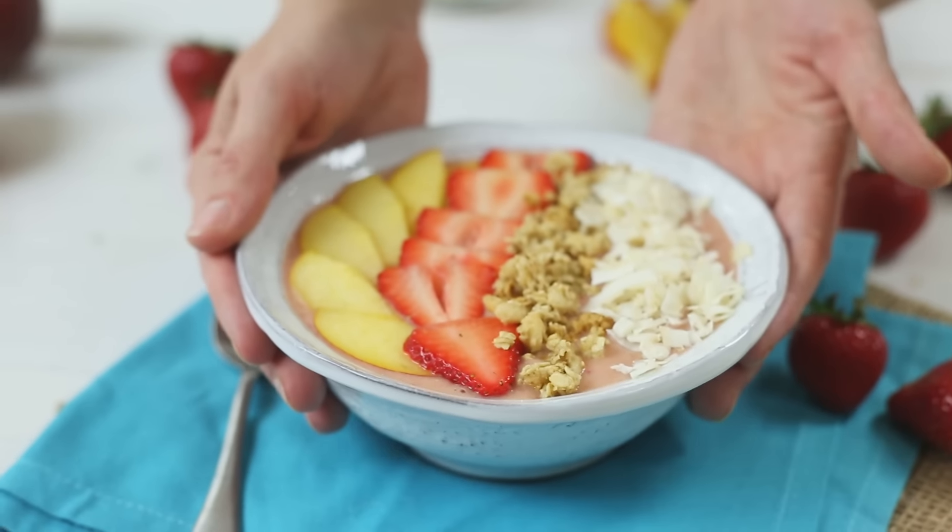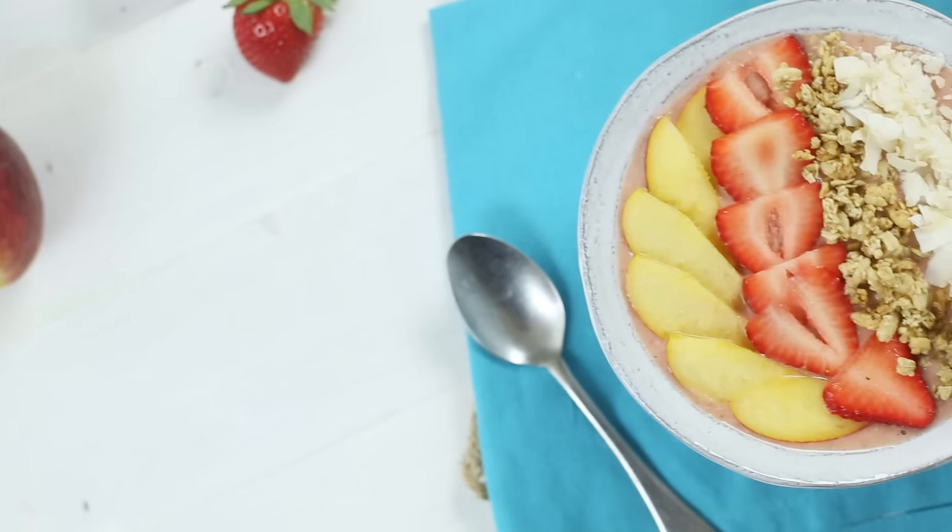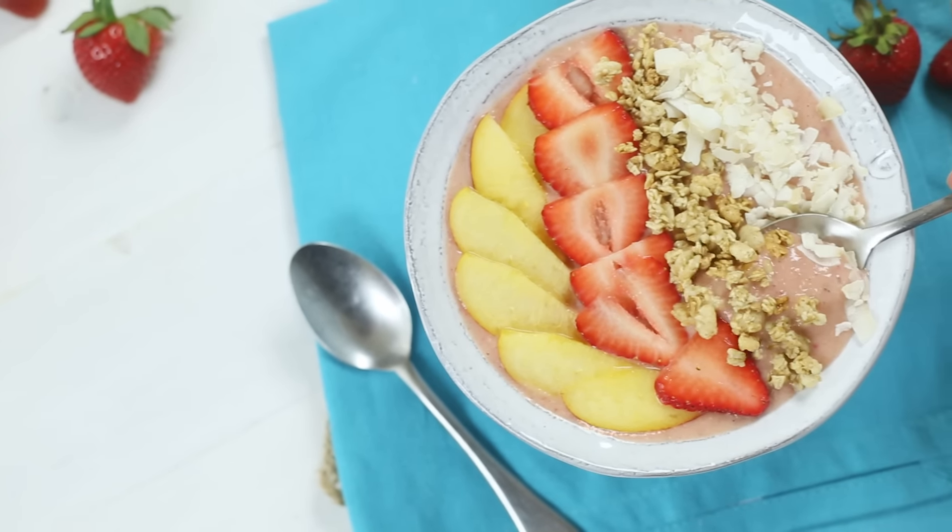Hey there, Lacey here with The Sweet Peach App, and I am super excited to share a new thing with you today. I'm going to share a smoothie bowl, which is going to take our regular smoothies to a whole new level because we get to add a ton of extra flavor and texture to the top. Let me show you what I mean with my peach and strawberry smoothie bowl. Let's get started.